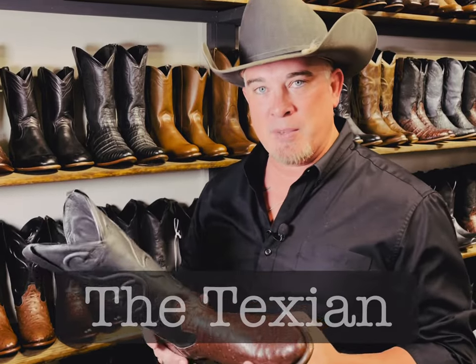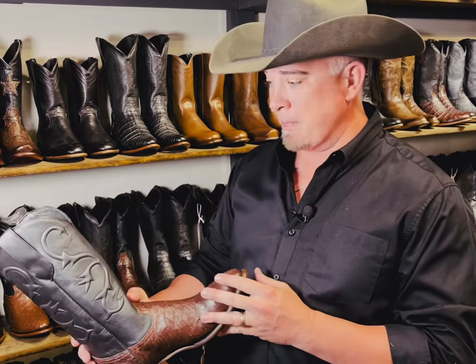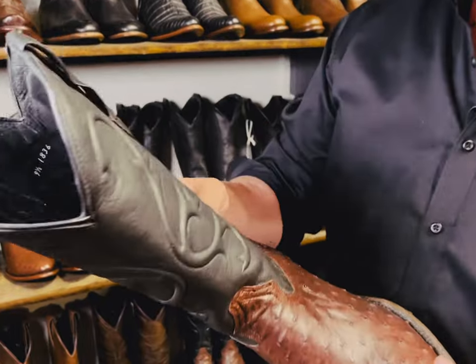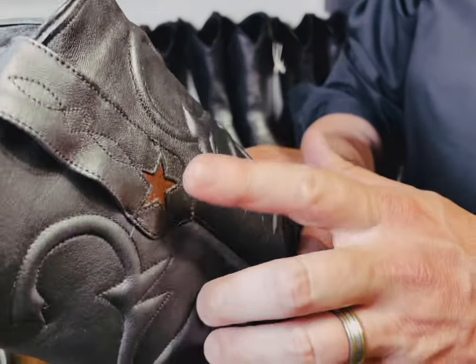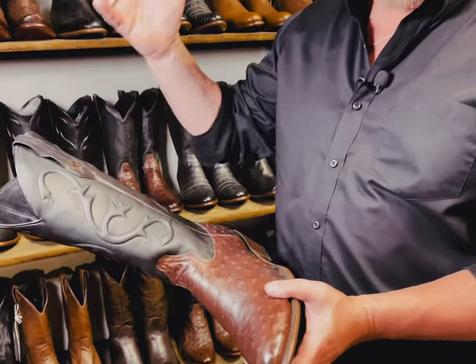Hi guys, this is Chris here at Republic Boot Company. We're with the Texian boot. This is one of our more popular boots — it's got the tobacco colored ostrich with the dragon cording on top, and we have the star inlaid with the ostrich as well. Lone Star, Texas.